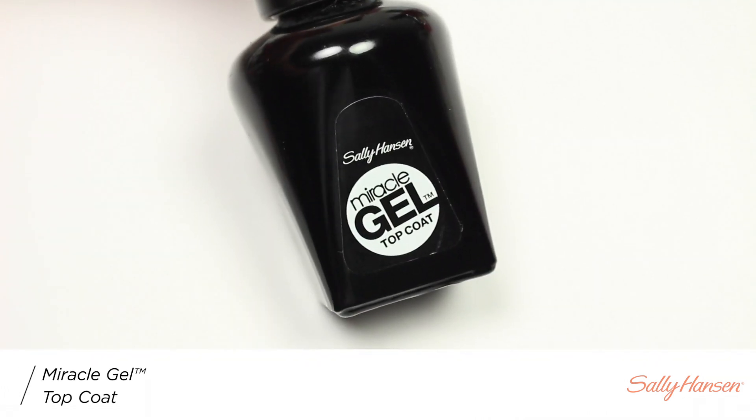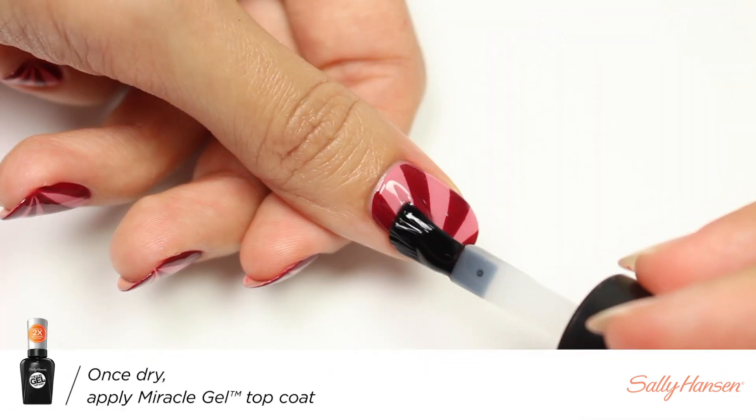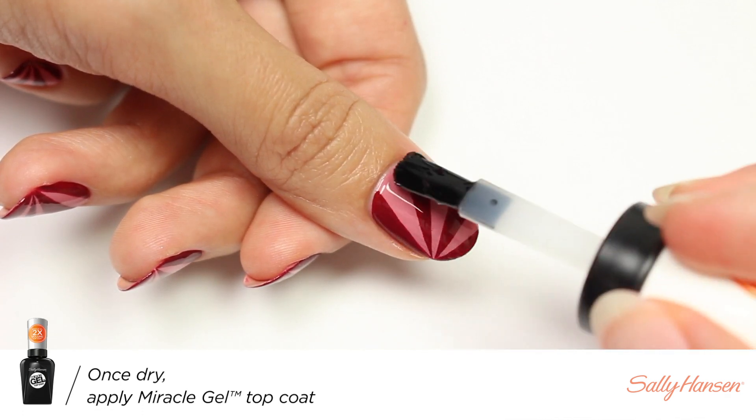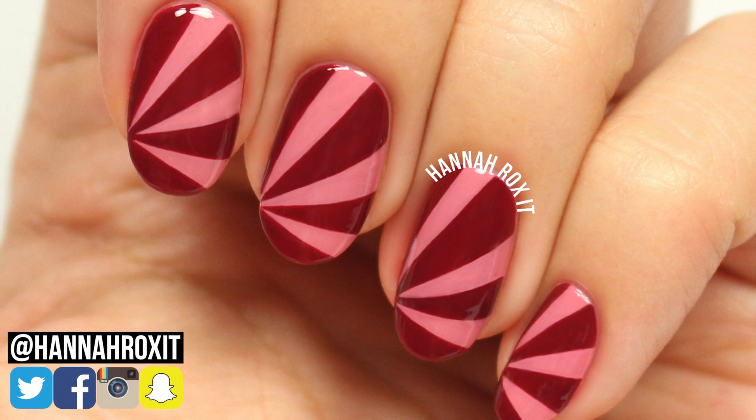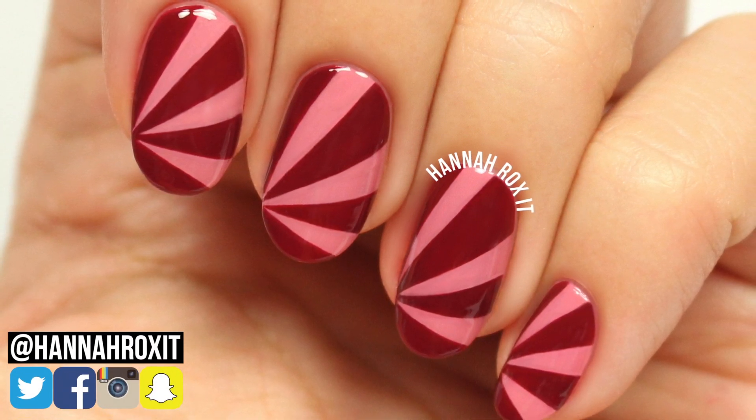Finally, I'm going to apply the Miracle Gel top coat to help protect my design and give it a nice glossy finish. And that's it — now you're done! Remember, you can always switch up the colors to whatever you prefer.